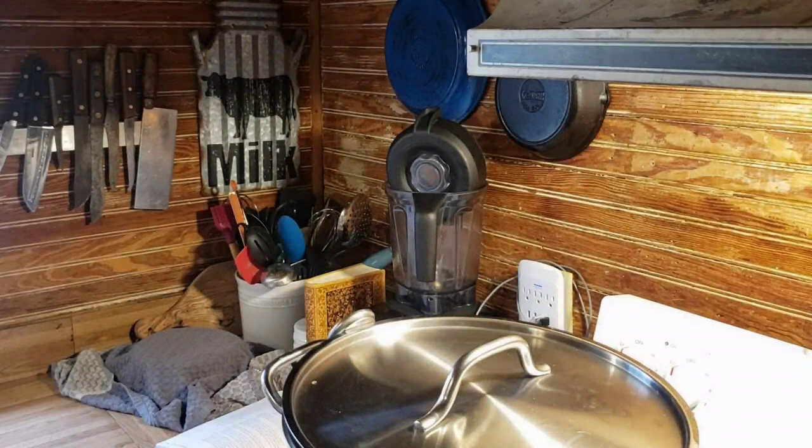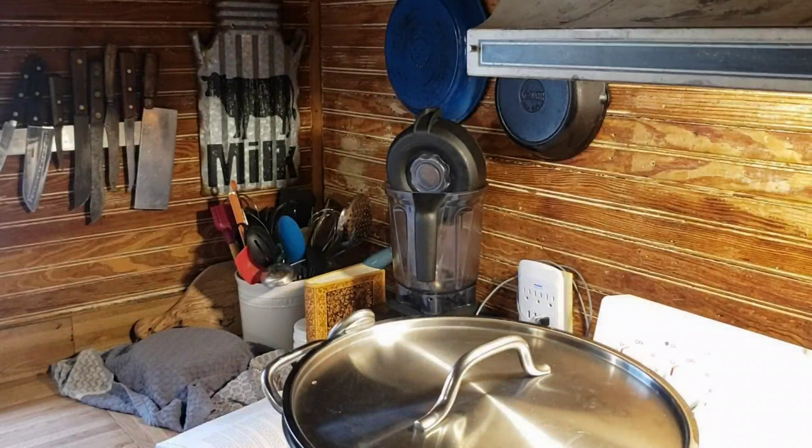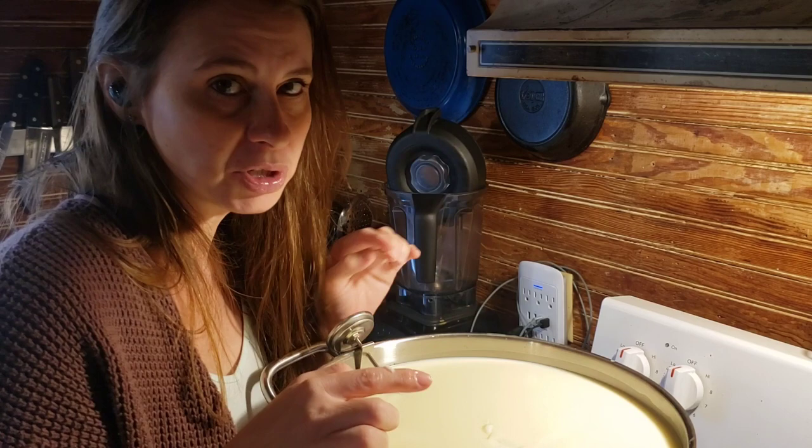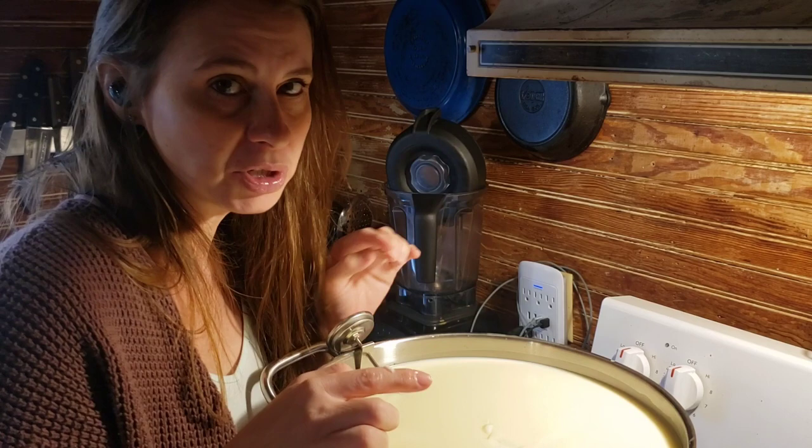It has been another 45 minutes. Let's see if this gives us a clean break. We'll use a clean finger — put it through, lift it all the way up, and see if it cuts clean or is mushy. I'm going to say it needs about five more minutes. It was kind of clean, but it broke off a little bit. So let's give it five more minutes, then we'll come back and cut our curds.